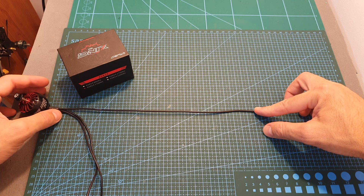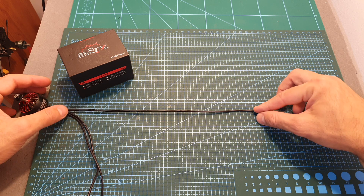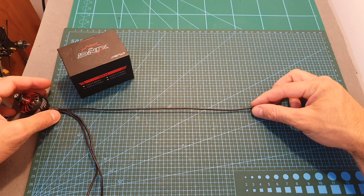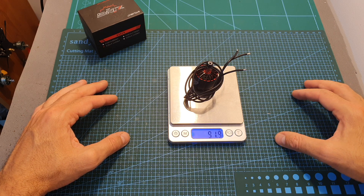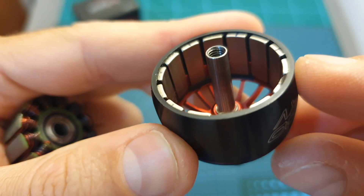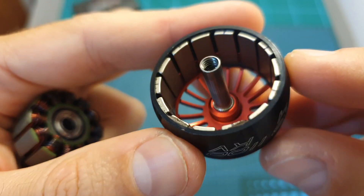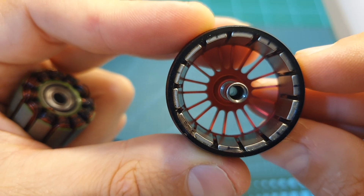This motor uses high-quality 18 AWG motor silicon wires with a total length of 30 centimeters. It weighs 91.9 grams and the motor bell is secured using a hex screw. The motor also uses high-quality magnets, and here you can see how the motor bell looks from the inside.